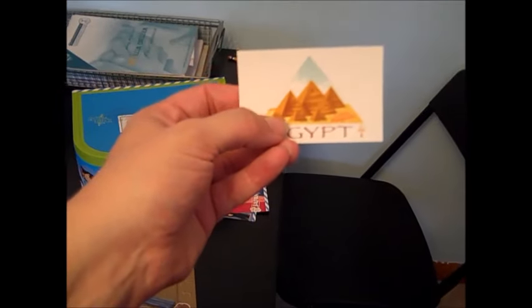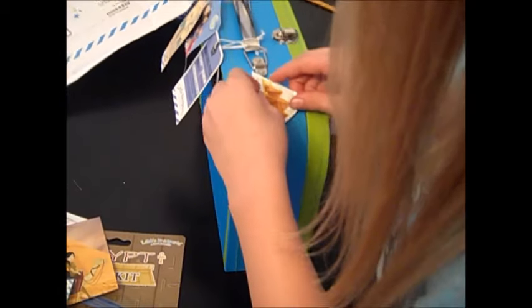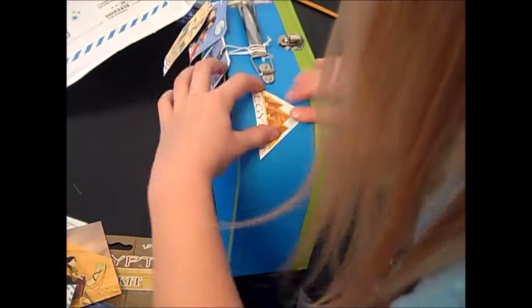This is our luggage sticker. All of them come with luggage stickers. There's France and Japan and Brazil. So Ellie likes to put that sticker on — last time Ethan did it.